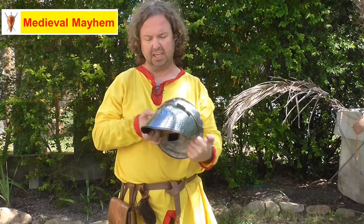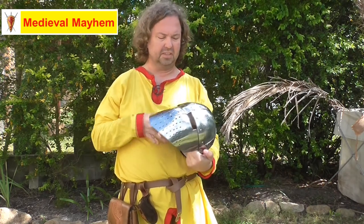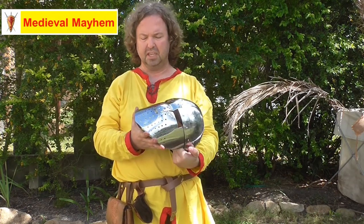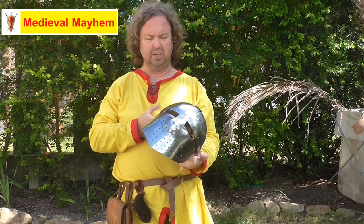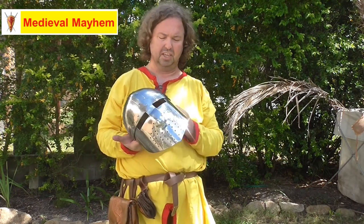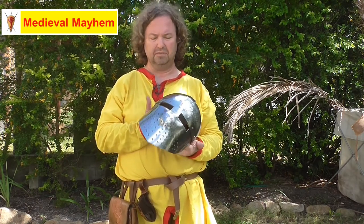That's very historically accurate — I really like this. It gives you a lot of protection. The face guard is 12 gauge and the rest of the helmet is 14 gauge. Again, extremely realistic. This is a good solid helmet for medieval combat and fight training.